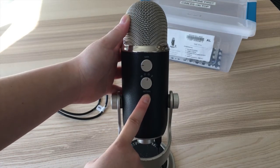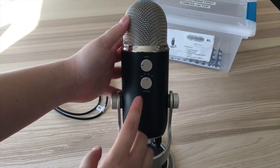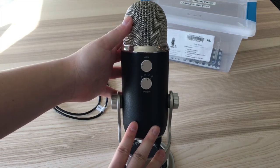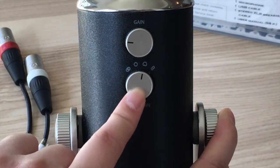Number two, the pattern modes knob. There are four different modes on this mic and each mode tells the mic how and where to pick up audio. You want to pick the mode that best describes your recording setting. First, we have the cardioid mode — it is the one that looks like a heart. It is for one person speaking directly into the mic, so it is great for podcasts, voice overs, and even one singing voice.